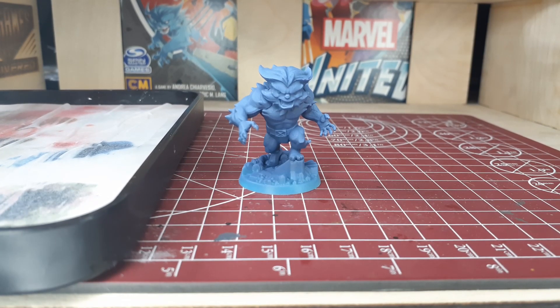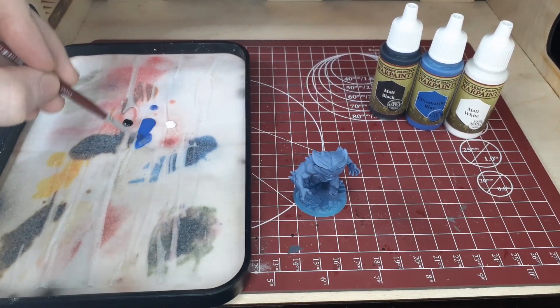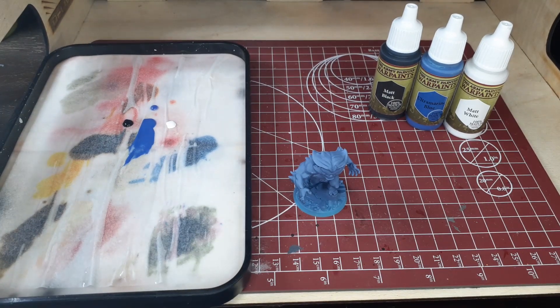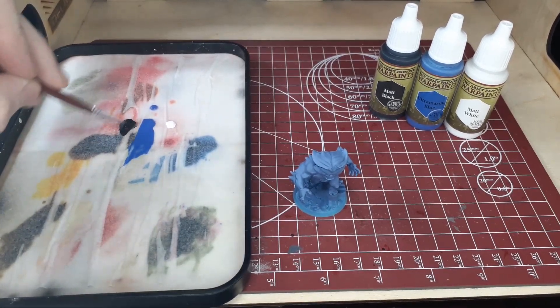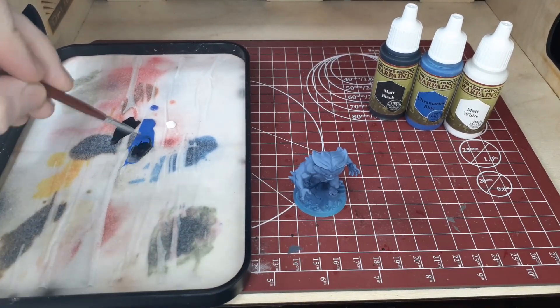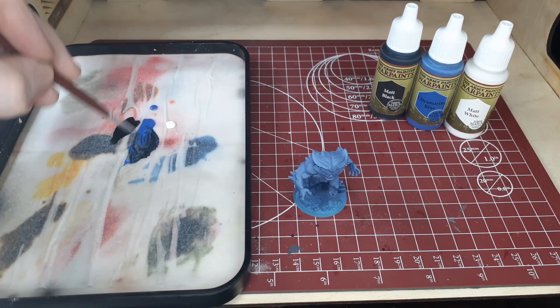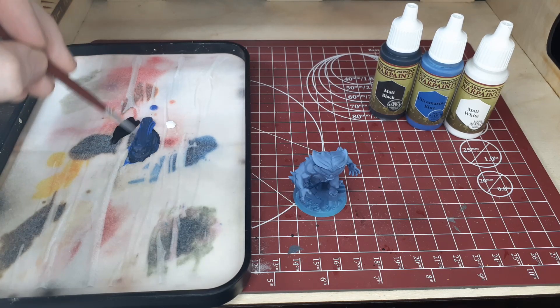For this video I wanted to go over how I paint my characters after I use an airbrush first, like we did in our last video to base the miniatures. To start off, we're going to get a nice mixture of pretty much every tone that we have on the model — everything that we made with the airbrush — to start them off. We want to make all of those on our palette, just so we have every version of the color to bounce back and forth to. We're going to start with the darkest one here; a little bit of black goes a long way.